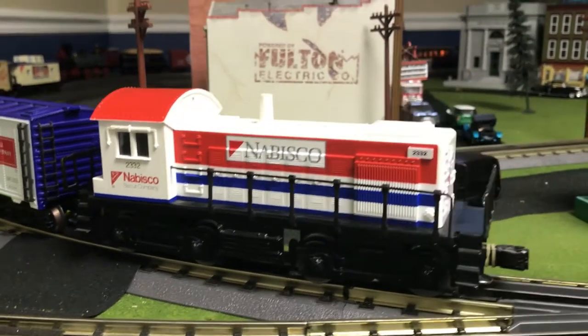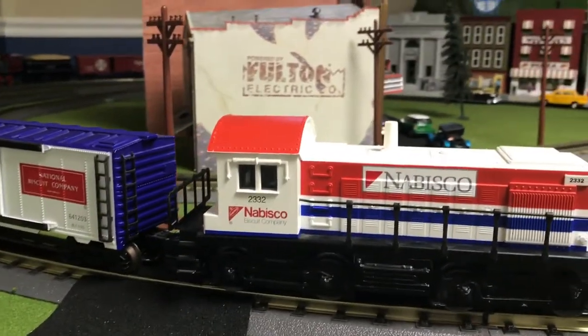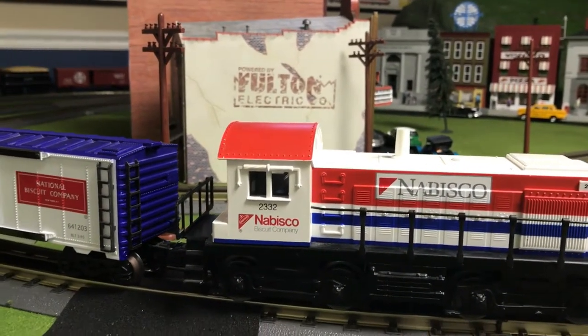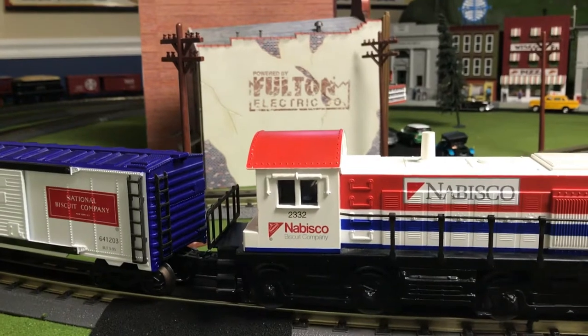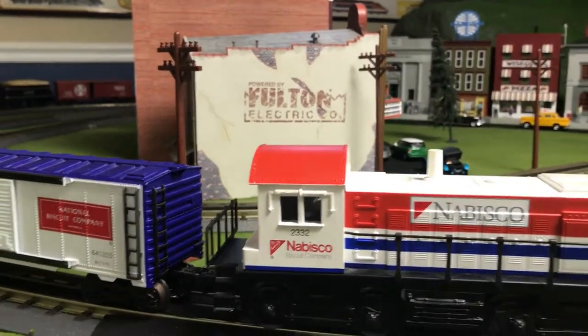We have a nice SW type locomotive that leads the set and is painted in the Nabisco Biscuit Company paint scheme, number 2332. This does not have any fancy sounds, there are no fancy couplers or smoke unit — just a regular running engine.